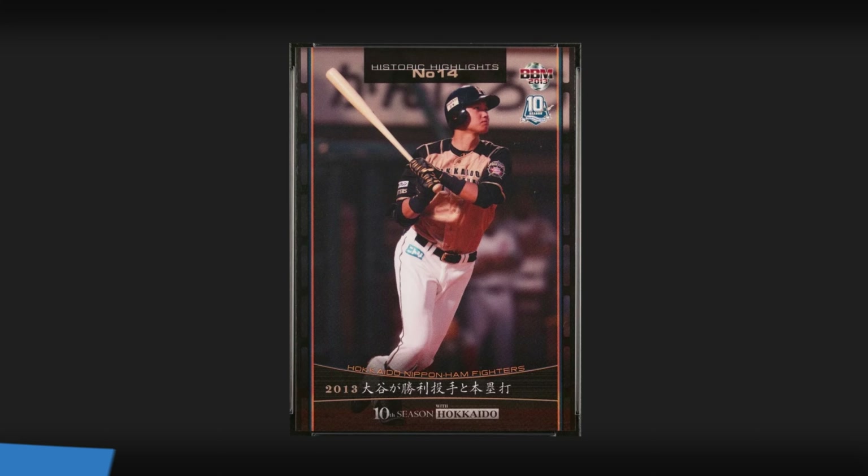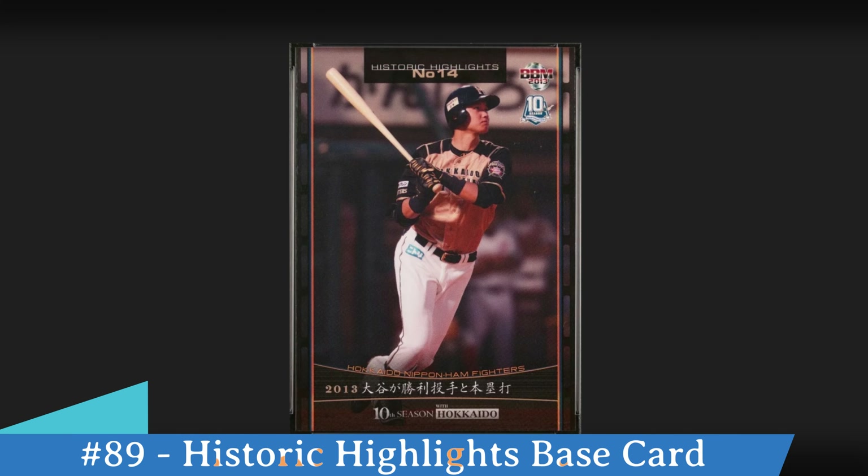He's also got one additional base card and this is called the Historic Highlights number 14 card. You can see here it's him with a follow-through swing. You can see in the upper right hand corner the 10th Season logo again, and then at the bottom it says 10th Season Hokkaido.